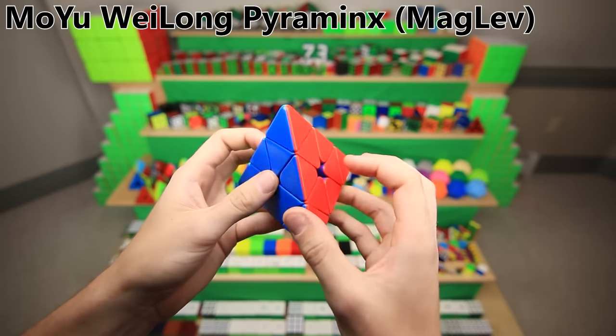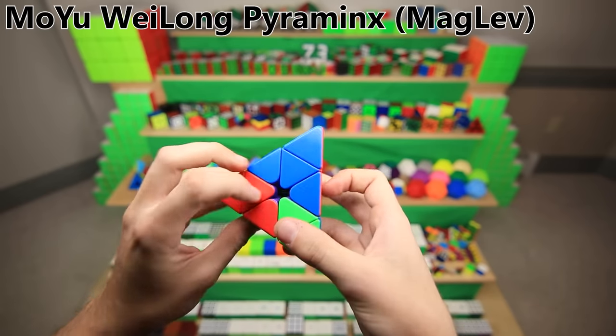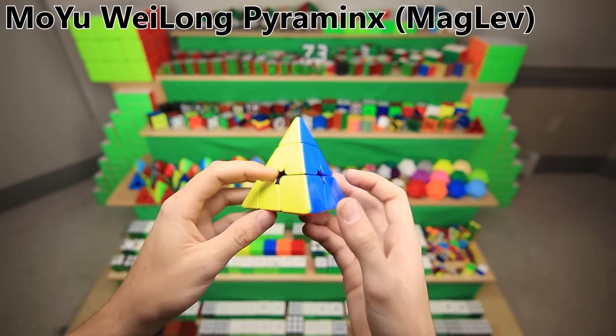The Pyraminx is yet another unique type of puzzle, and this is the Moyu Weilong Maglev Pyraminx. So it also has Maglev, and it's pretty much brand new — I got it straight from the factory. I'm not sure if it's even been released yet; it was definitely my newest main so far.